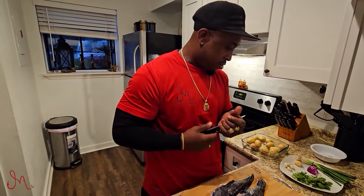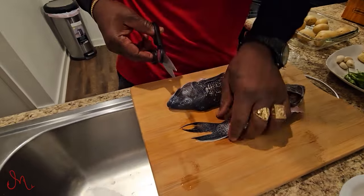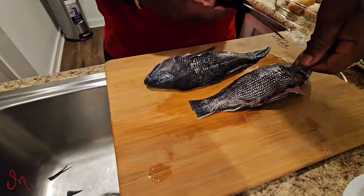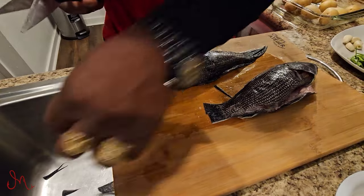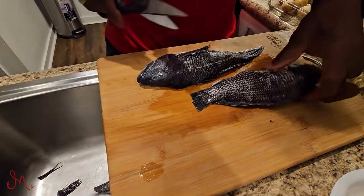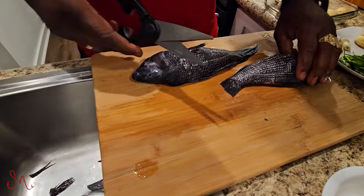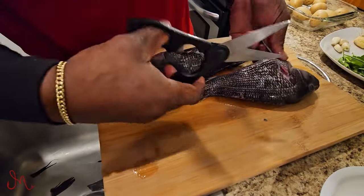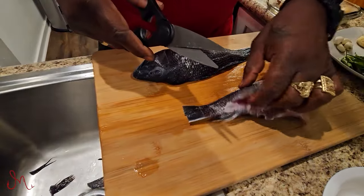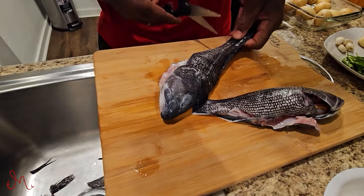I'm going to start by trimming this fish right here — just take the knife and trim some of that off. I'm going to be putting it in the pan so I'm going to make it look nice for y'all. I had an awesome time out there fishing and I caught seven of these, so I just had to do a part two. Same thing with this one — cut these off, trim that tail.